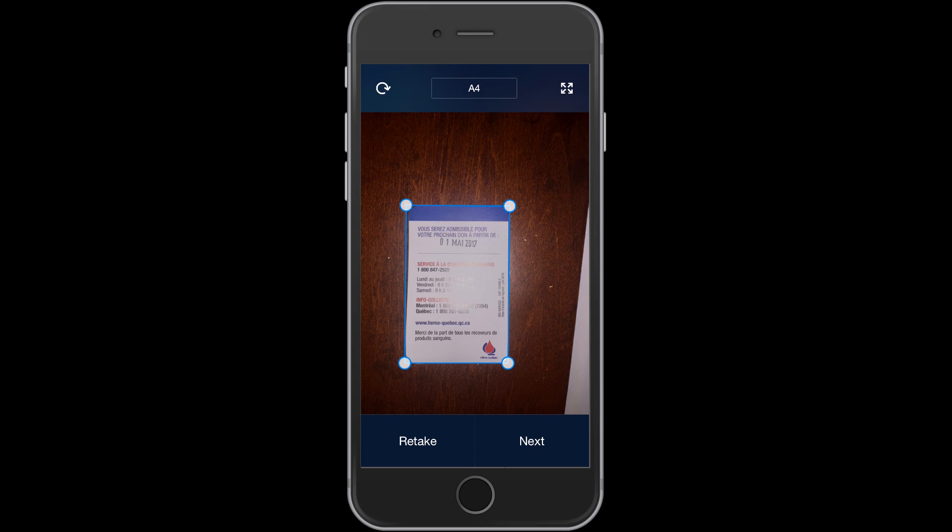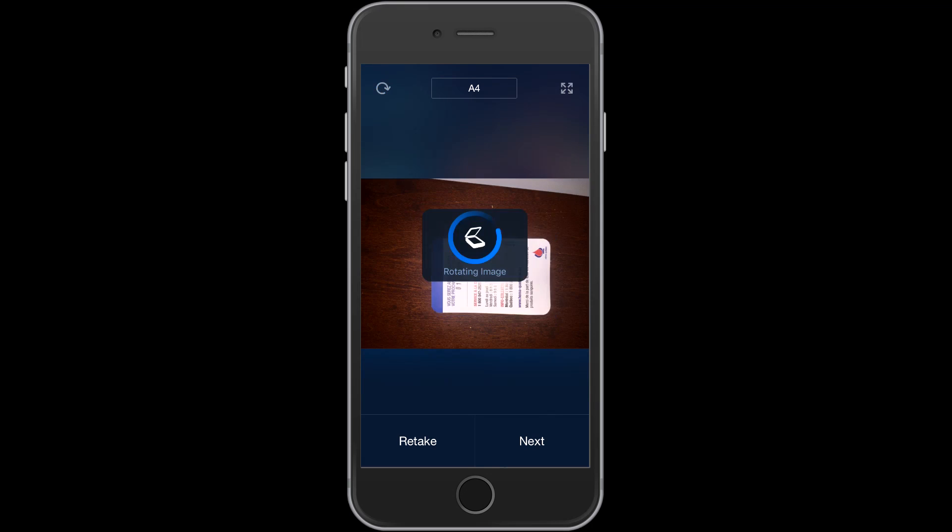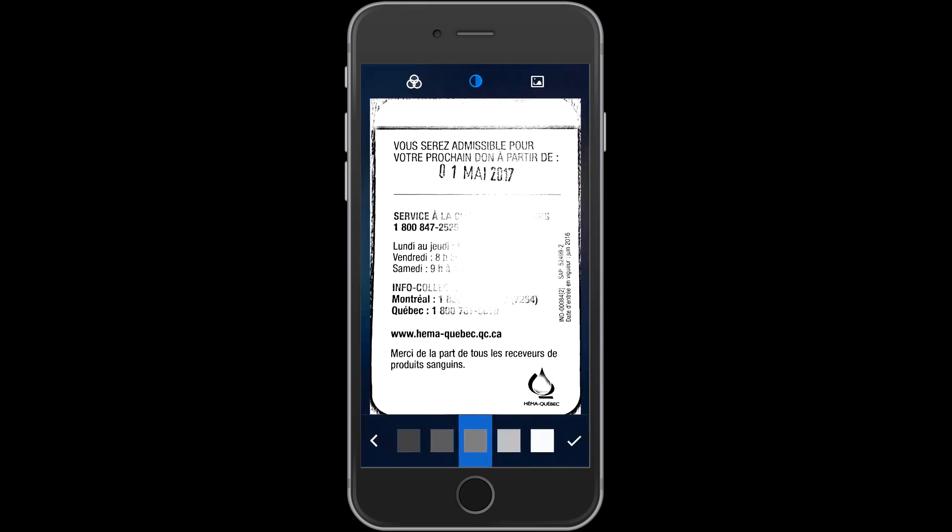I press the next button if it's okay. If I'm not satisfied with the picture, I can retake it. I can also flip the picture with the upper left button. So let's do next, and this is what it looks like. The flash was on, so the middle of the picture doesn't appear very well. I can change the color and try to see if it works better — checking down there. There is nothing satisfying here. You can put back the colors with the icon up left, or black and white with the middle one, depending on what you want.